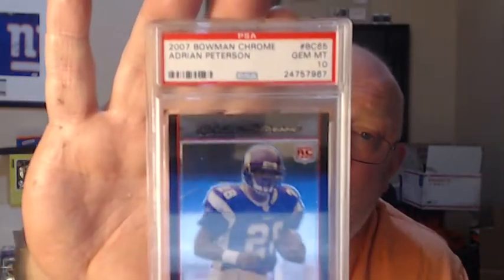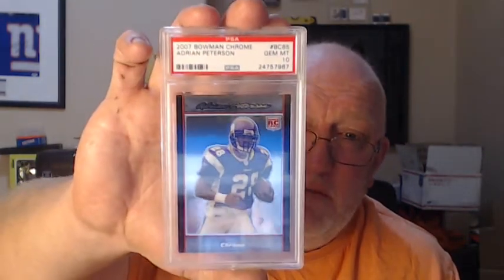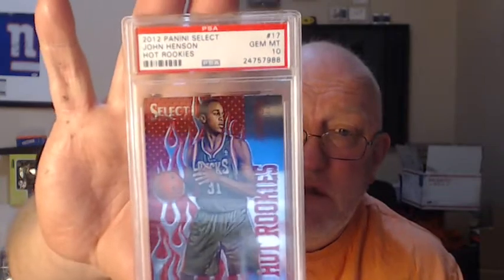I have the refractor version but it's off center 70/30 side to side. That Adrian Peterson Bowman Chrome will probably sell for around 80 bucks — he's that good. 2012 Panini Select John Henson Hot Rookies — the red is probably the base color. That's a nice one, got a 10.